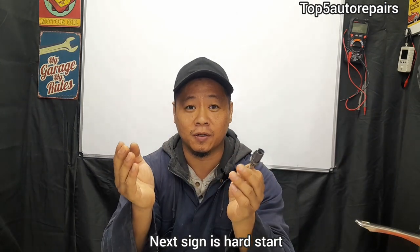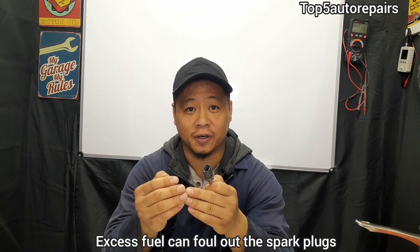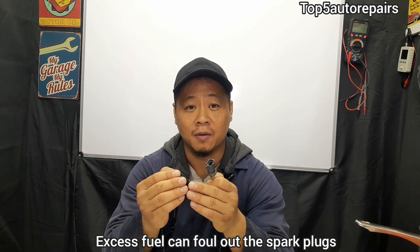The next common sign is going to be hard start. If the coolant temperature sensor is sending an incorrect signal to the computer, it's going to cause the fuel injector to spray a lot of fuel into the combustion chamber. When this happens, it can cause the engine to have a hard time starting, especially when a spark plug becomes too wet from excessive fuel being sprayed onto it.